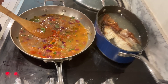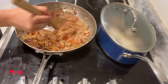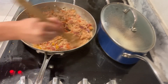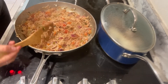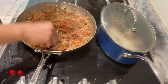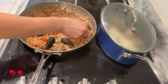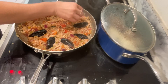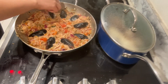The rice is nicely cooked and we have a little more broth in there. Give it a quick stir — I already tasted it and added just a little more salt. Now the last step: we're adding mussels. You could use any seafood you want — shrimp works great too — but since we have fish broth, mussels are perfect today. We'll line them up nicely, close the lid, and let this cook until we're ready to eat.